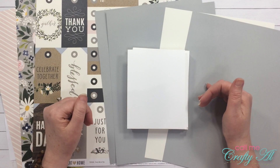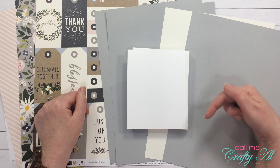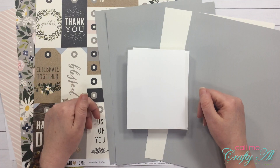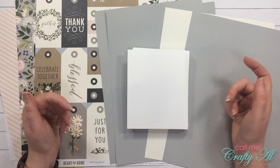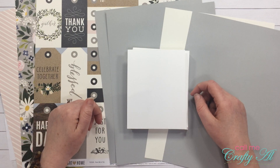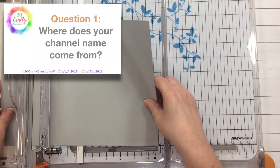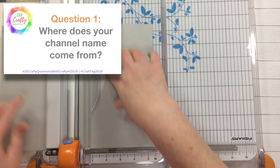If you have any questions as I go along with the process, make sure to leave those in the comment section below and I'll get back to you as soon as I can. Now let's go ahead and start answering these questions. Question one: where does your channel name come from?